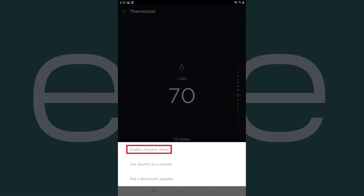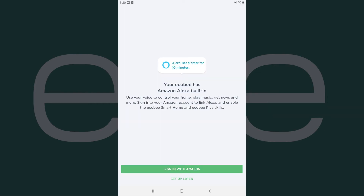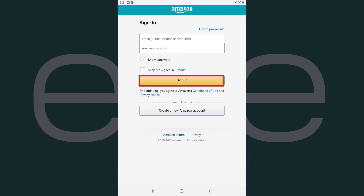Step 5: Tap Enable Amazon Alexa in the menu. A screen is displayed informing you that you need to sign in to your Amazon account to link Alexa to your Ecobee device. Tap Sign in with Amazon, then sign in to your Amazon account on the next screen.